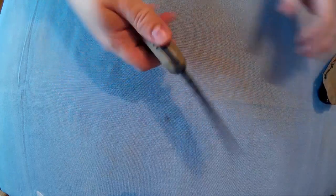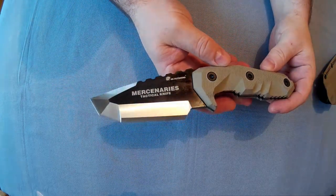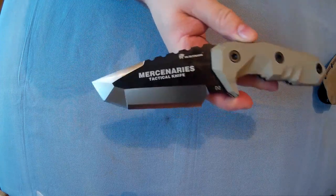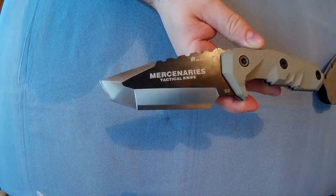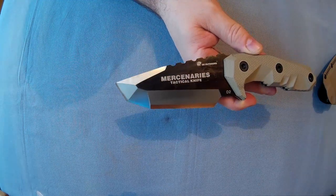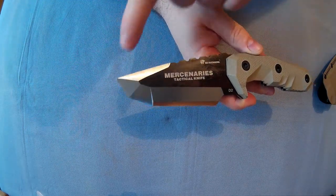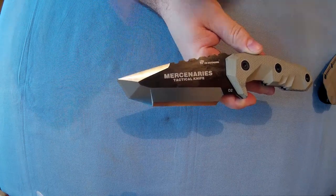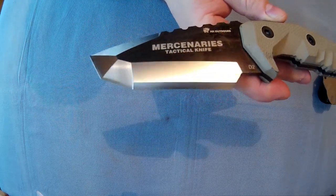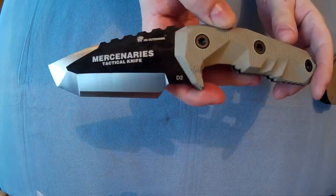Here is the knife — I've given it a bit of an oil, if you can see some stuff on the blade. It's the Mercenaries Tactical Knife, a Tanto style blade I suppose you'd call it. It's quite unusual because it's got at least three bevels to it and different grinds. D2 steel.